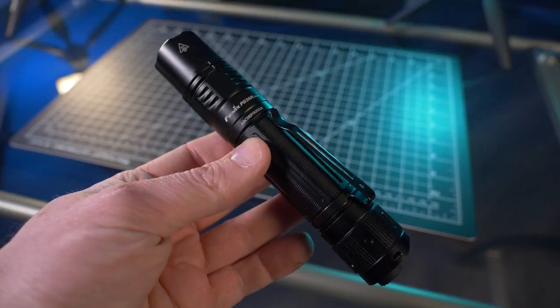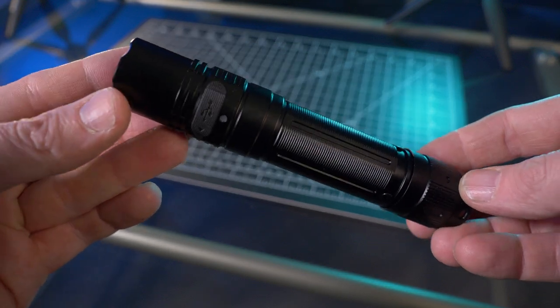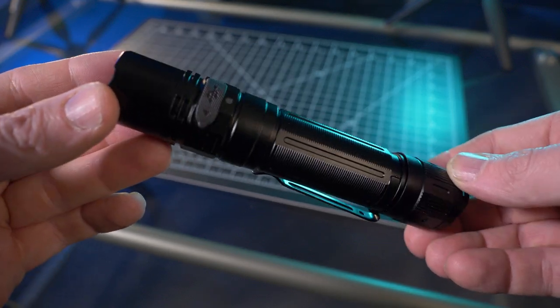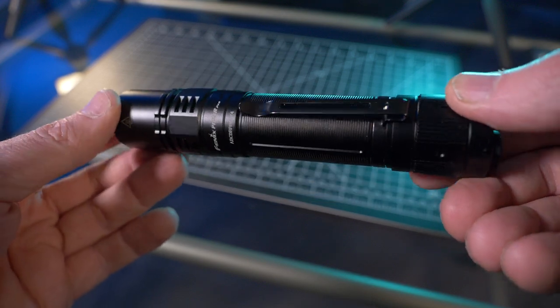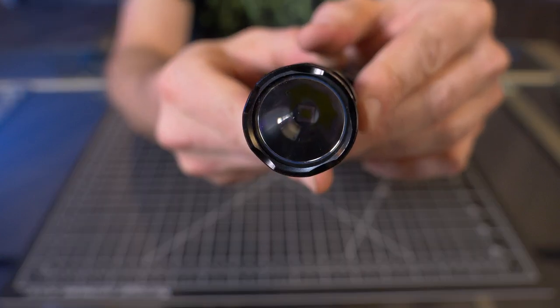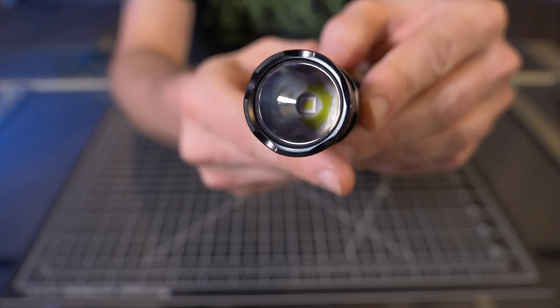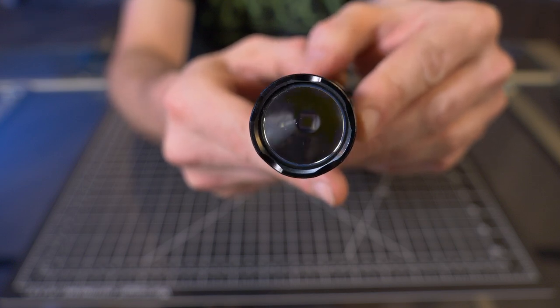The Pro has a maximum lumen output of 2800 lumens — that's an upgrade over the PD36R's 1600 lumens. It also has a maximum throw of 380 meters, up from the original's 283 meters. And now let me give you guys a look right down the barrel at that Luminous SFT70 LED, which is an upgrade over the PD36R's Luminous SST40.